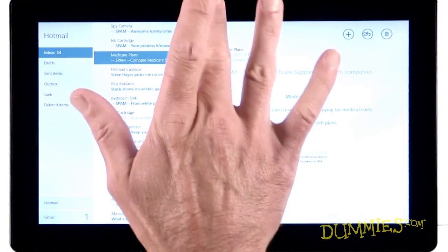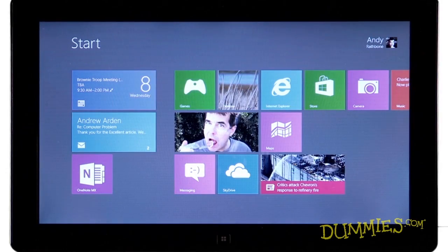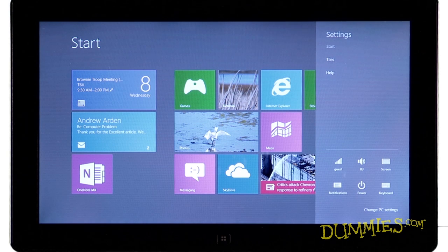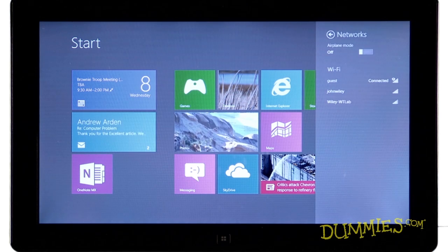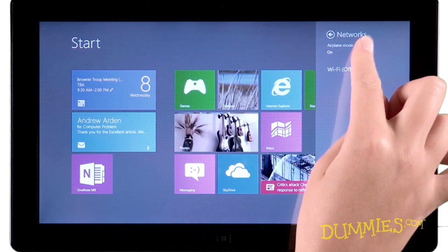But most airlines make you turn off your wireless connection while the plane's in flight. To turn on airplane mode, launch the charms bar and click the settings icon. Click or tap your wireless network icon and then drag or slide your airplane mode toggle to on. When you're ready to turn the mode off, just move it back.